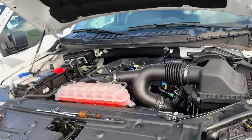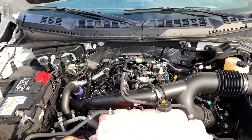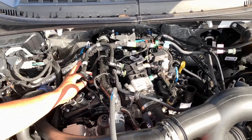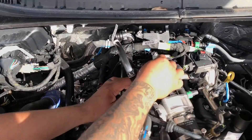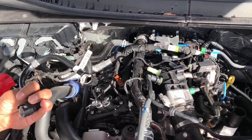This is the passenger side. Disconnect the factory PCV right here — there are little gray clips. You just push them forward and it will come right off. There's your factory PCV.